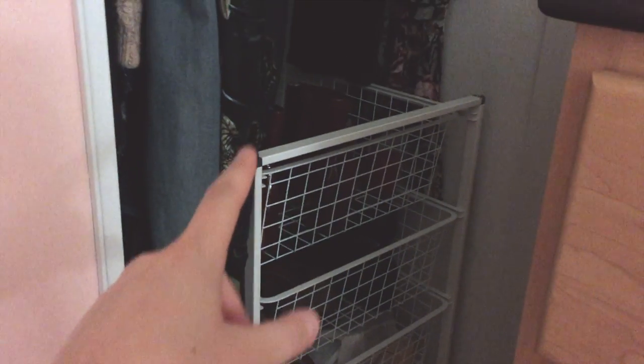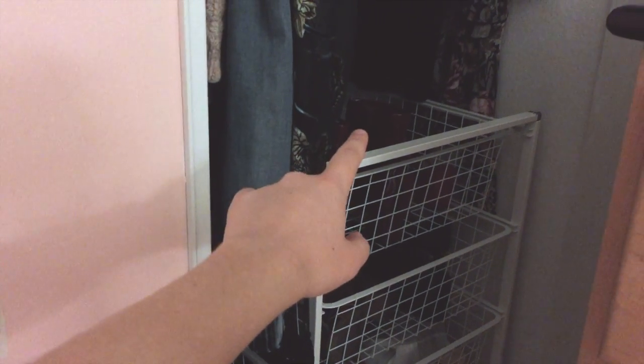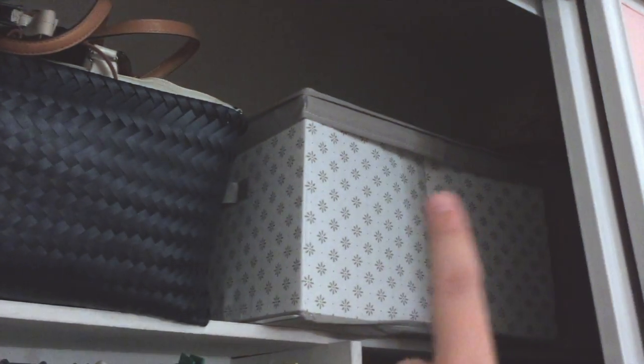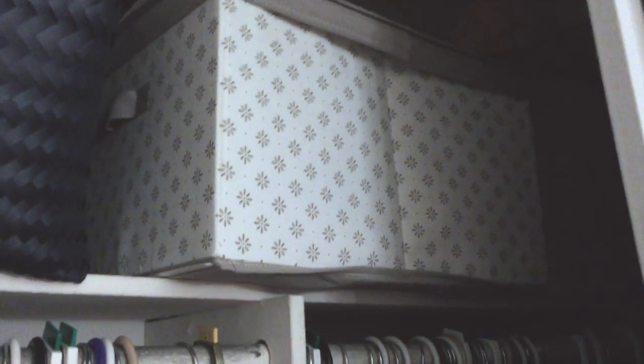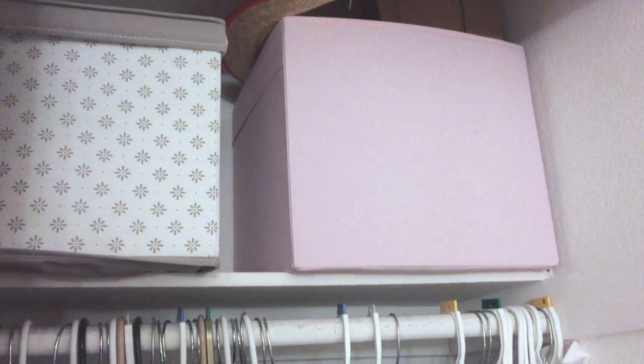Over here is the same organization but for my shoes — ordered from most commonly worn to least commonly worn. Definitely these two are the least commonly worn, but that's essentially how I ordered it. If you take a look above, I pretty much kept things the same: I have my basket full of old bags, and this bin full of summer clothes — like shorts — that I'm not going to wear. I don't really wear shorts that much, so it's not a big deal to keep them up there. And over here I have another bin used for extra storage for random things that didn't have a category.